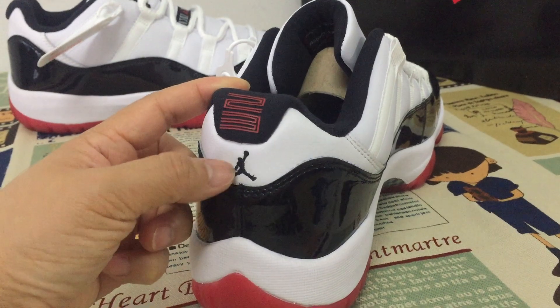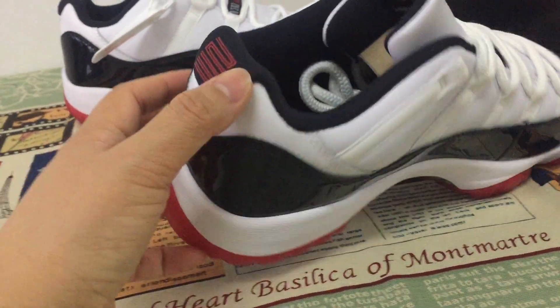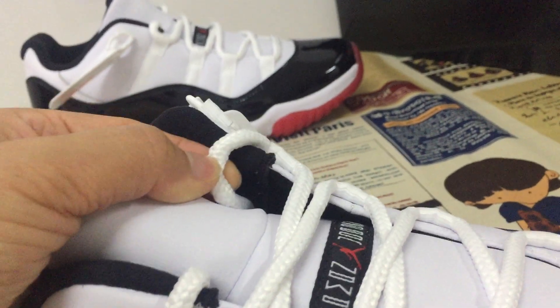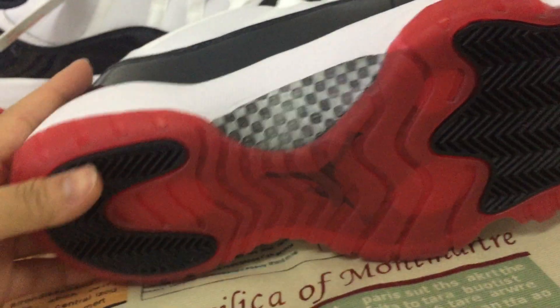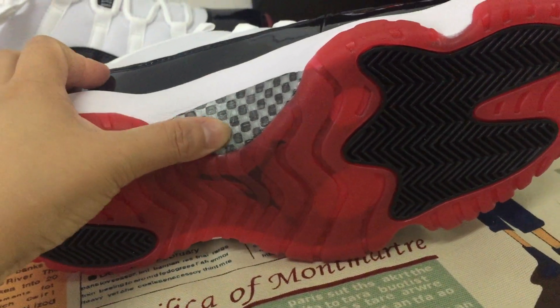Two, three. The left sock liner print is drawn in, and the lace is thick and round. Also, real carbon fiber.